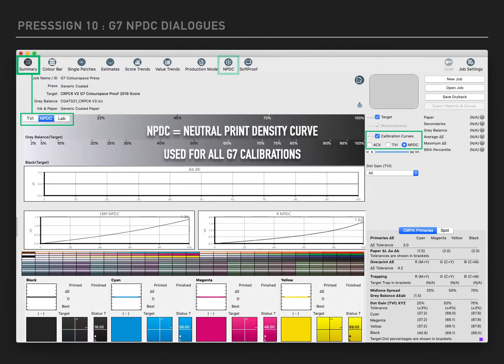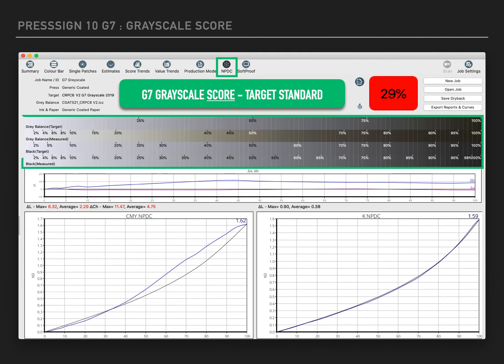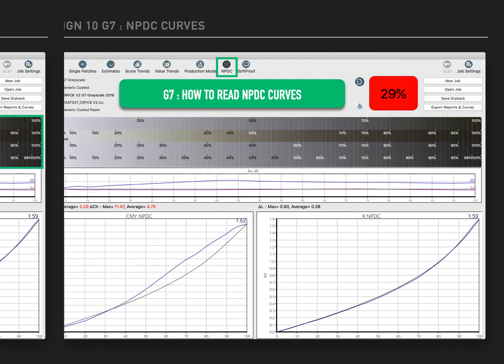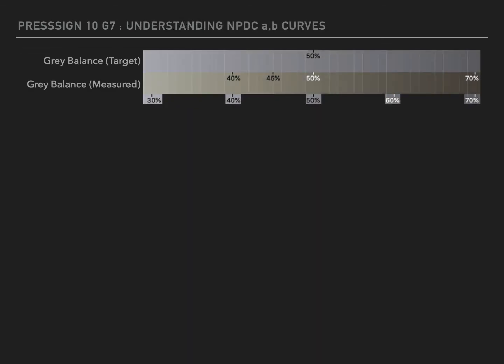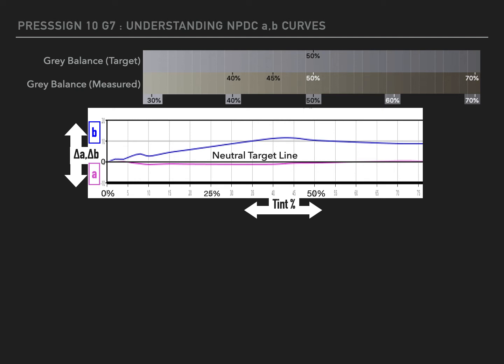PressSign's Neutral Print Density Curve features are shown here in the Summary window. The NPDC window shows a full screen version of all of the relevant graphs for the Neutral Print Density Curve. To understand the G7 NPDC curves, we'll take a small section of the grey balance ramp and the AB graph just below. The grey balance wedge shown here clearly indicates that the measured grey balance is not a match to the target. The chart below is the AB graph used in NPDC assessment.